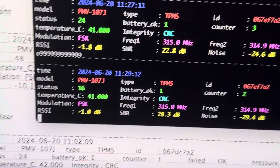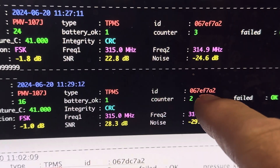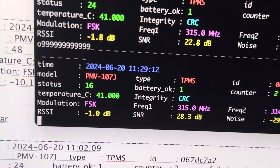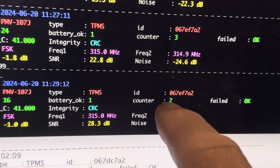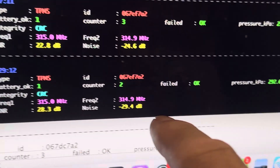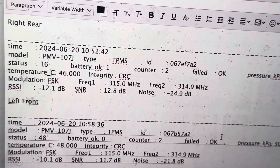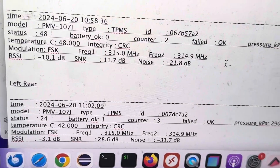It looks like I'm picking up sensor ID 67EF782, which I believe is my right rear wheel. I found that this sensor is okay — good battery health. I've gathered all my sensors and found: right rear reporting in, left front reporting in, left rear reporting in, right front... not reporting.